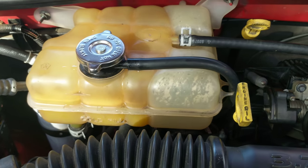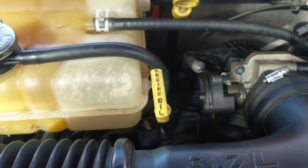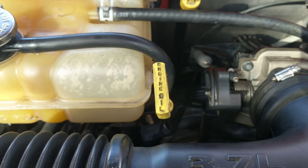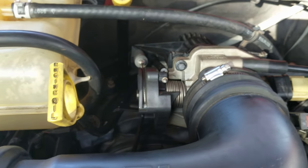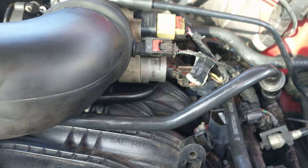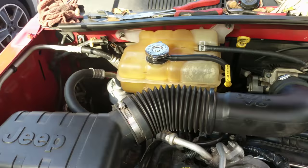We got the coolant reservoir back in place. That engine oil dipstick — getting that screw back in down there was a nightmare. I got my accelerator cable back in and cruise control cables, cruise control servos back there. Got my coolant line back here. Coolant levels back up.